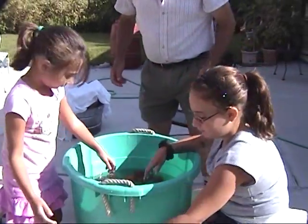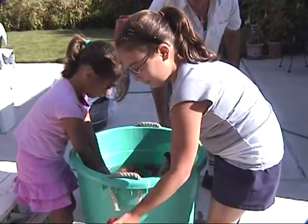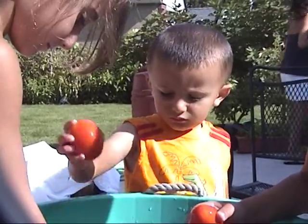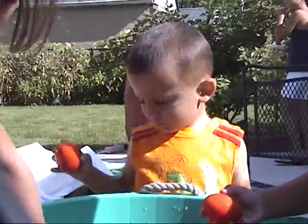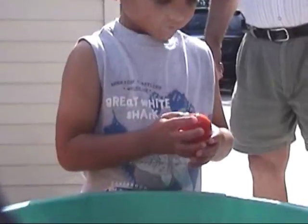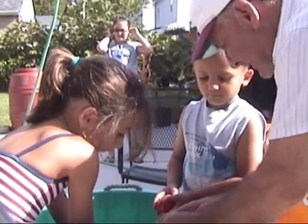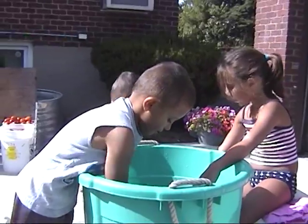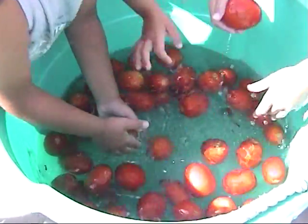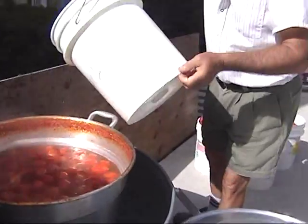Amanda and Isabella wash the next batch of tomatoes — the entire De Pinto family gets involved. Dominic and Michael continue the washing of the tomatoes. Now it's Isabella and Michael's turn. More tomatoes will be boiled.